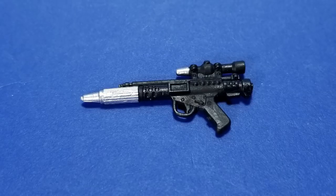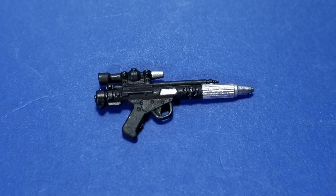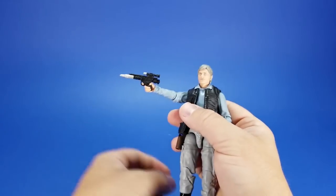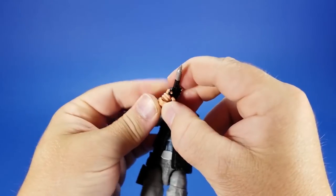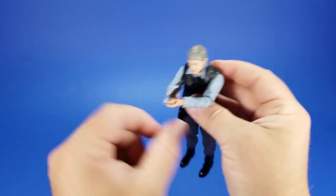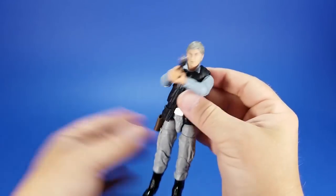For accessories, he comes with a blaster we've seen several times before — with the Death Star Trooper or the Death Squad Commander, it came with Lando, I'm sure we saw it several times before that. But it's a nice sculpt; it's that iconic Rebel-type blaster. This goes into his hand really, really nicely — finger into the trigger guard, holds it great. And if you can lock his hands, you can get him into the pose of holding it out in front of him. The elbows are doing a little bit more work than the butterflies with the vest on, but you get the idea.